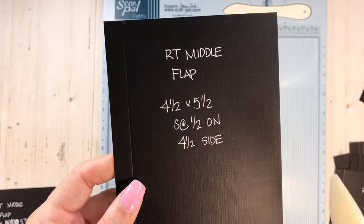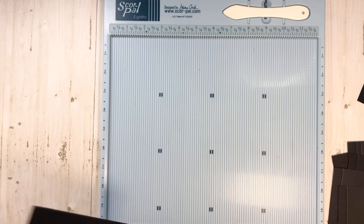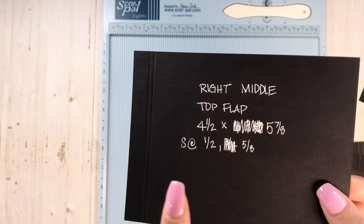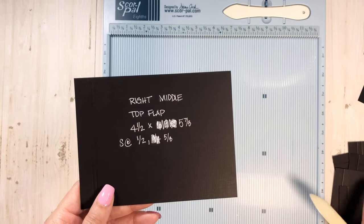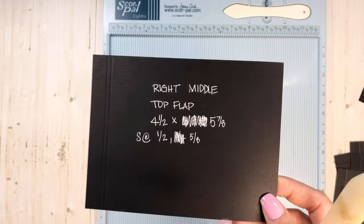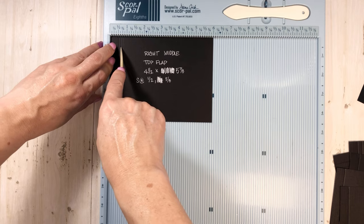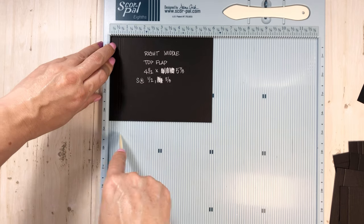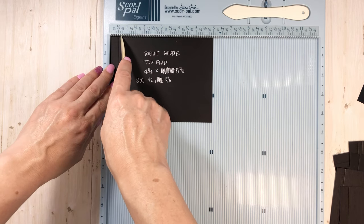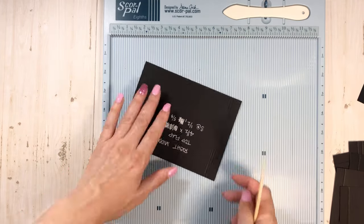4½ by 5½ scored a half inch. Here's the last piece — this is the top flap that folds to close everything up. It's 4½ by 5⅞, and on that 5⅞ side just score a half inch. We have a ⅛ inch gusset. I really wanted a quarter inch but thought that in the pocket might not mesh well. Score that, and it will go on the folio like this and fold this way. That's all we need for the scoring and the papers.